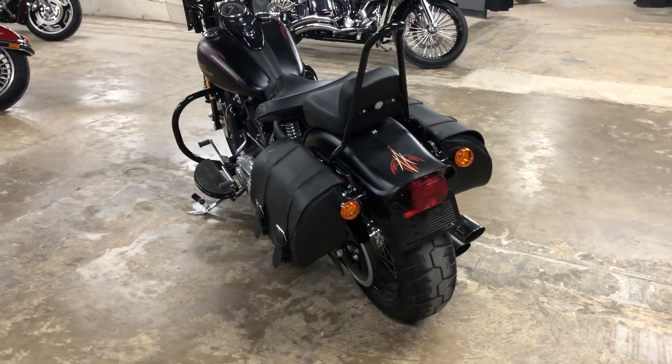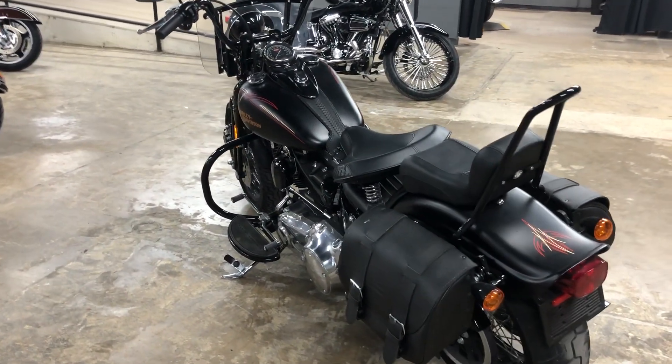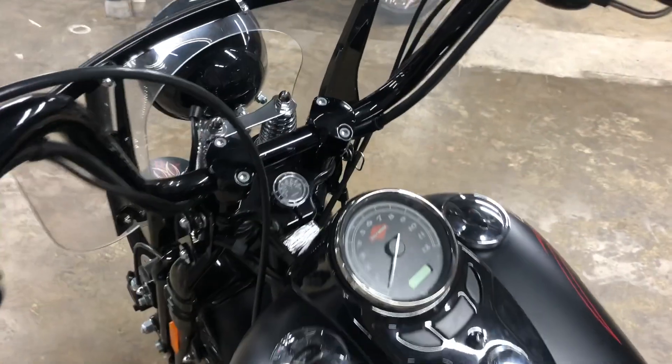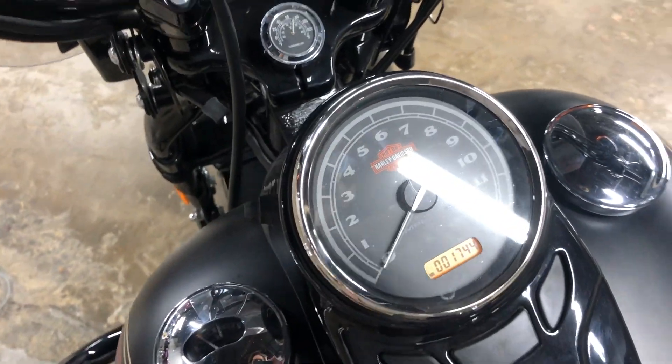This particular bike otherwise is pretty well stock. It has stock pipes, stock air cleaner, no motor work's been done to it, and it hasn't been tinkered with. It doesn't really have a whole lot of miles either — a whopping 1,744 miles.